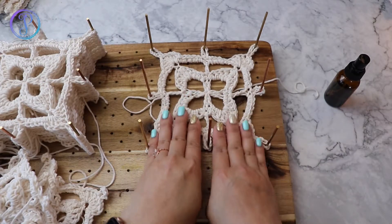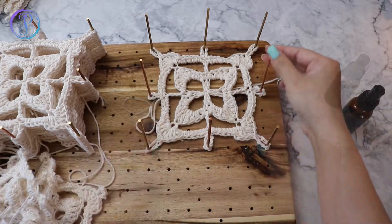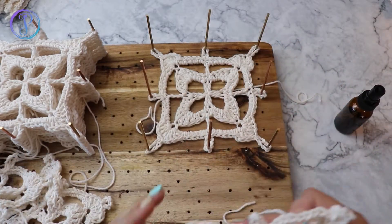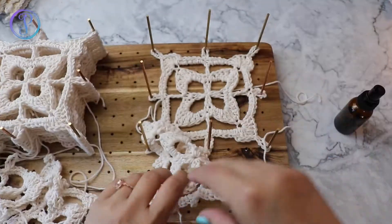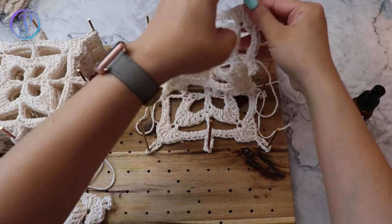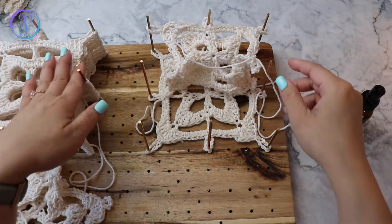When you're blocking, it's a good time to shape or fix anything that you need to, especially if you're working with lace or intricate stitches. As I make each one, I'll just place it right on top, like I did over here.